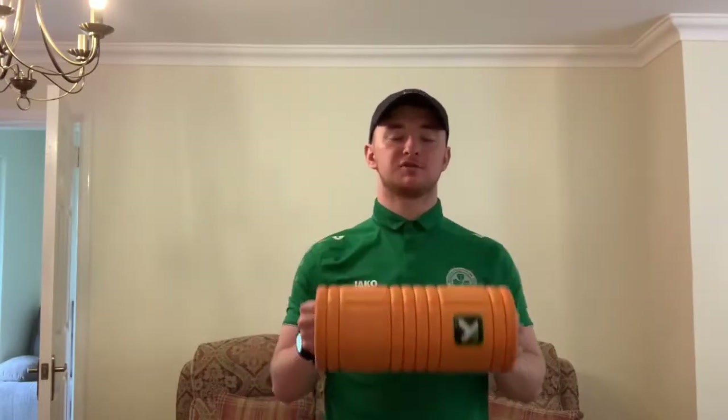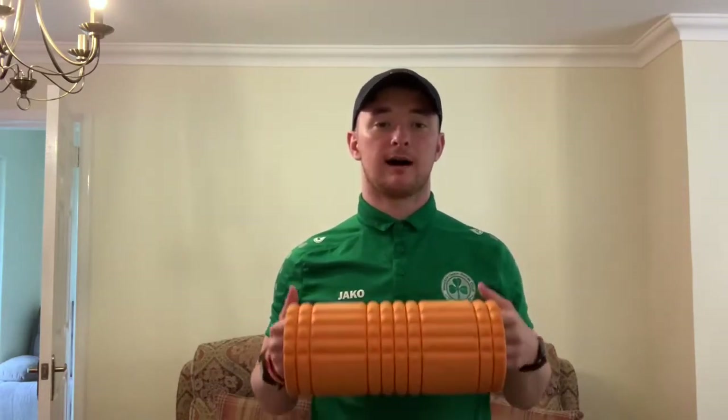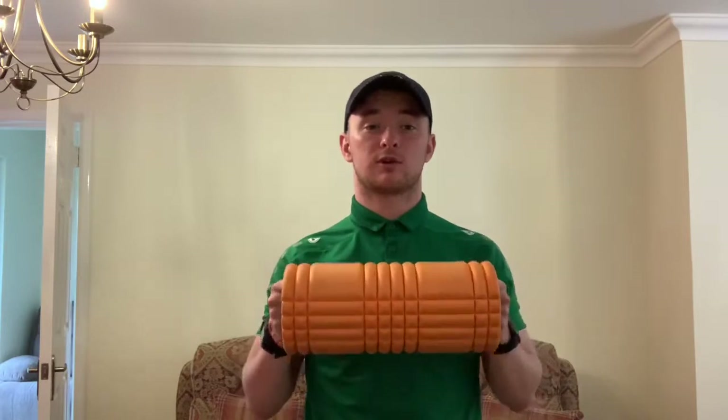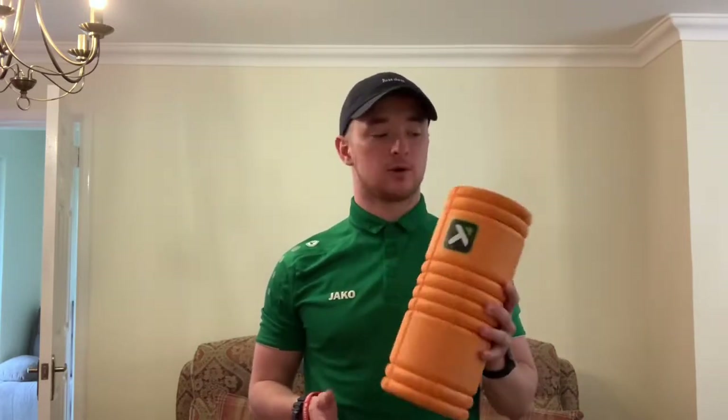So this is a foam roller. I'm sure you all have one in the house somewhere collecting cobwebs — time to break it out and use it. We're going to go through a little tutorial on how to use the foam roller correctly and where not to use it. Basically, what it does is it helps relieve tension and tightness in your muscles after performance.